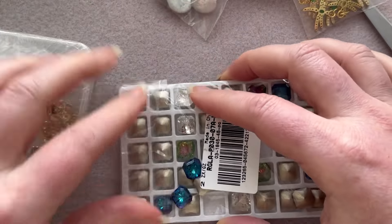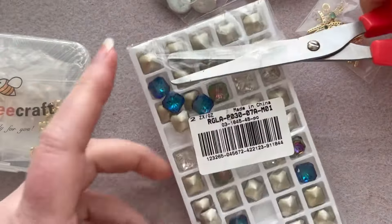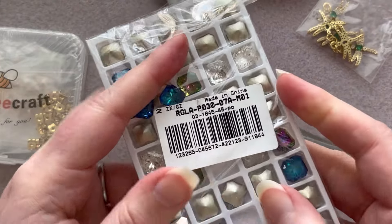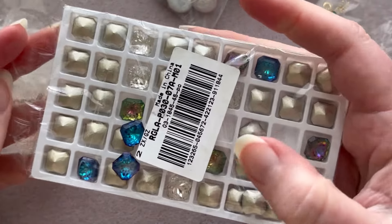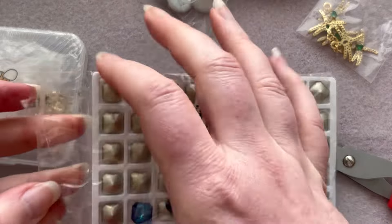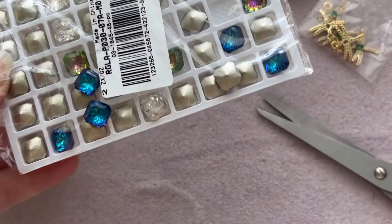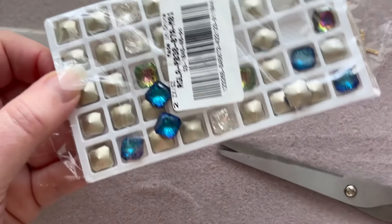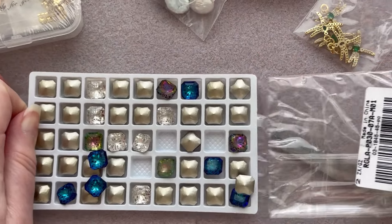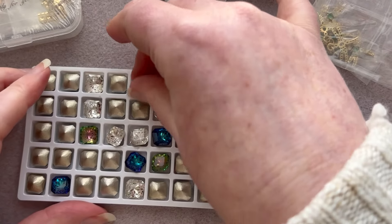I was extremely excited when I saw this on the website. They always have really nice cabochons and gemstone cabochons, and if you search K9 you'll find all the really nice crystal stuff they have. I have seen people using these in projects and I was always wondering where they got those — and now I know it's from BBCraft!